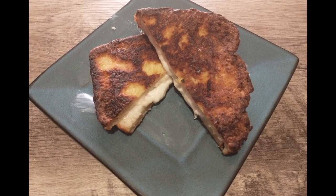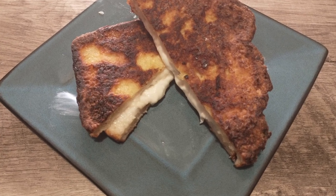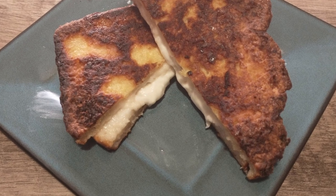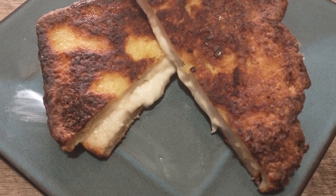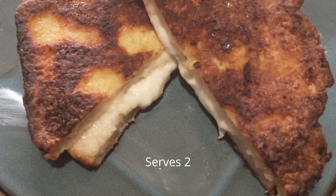Hi guys, how's it going? Welcome to our channel Cooking Like Antonio. Today we are going to move away from the pasta dishes and try something a little simpler. We're going to be using a recipe for a sandwich that we found in Simple Cooking, one of Antonio's cookbooks.